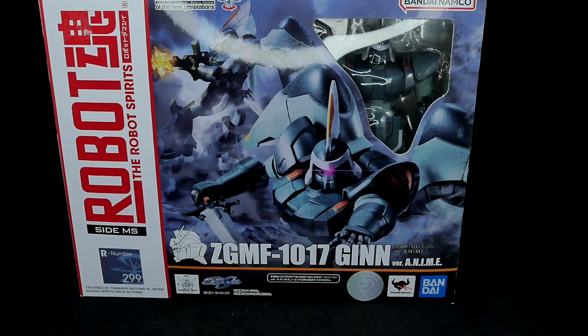I'm a huge fan of Gundam SEED — it's one of the shows I watched years ago through Toonami on Cartoon Network. That's how I got into this Gundam series. The GINN was a machine I thought had such a unique style, especially with the little sword and the way it looked. I just dig the whole design of it. So let's open this baby up, get a better look inside, and check out all the accessories it comes with.